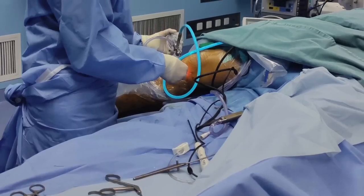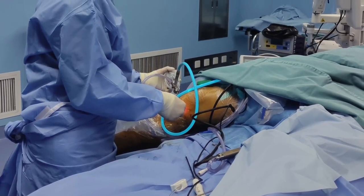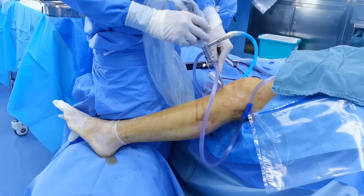More than four layers of sterile towels and waterproof sheets were placed on the metal stool. The foot was positioned on the stool for stability, allowing easy adjustment of the knee by altering the table's position.